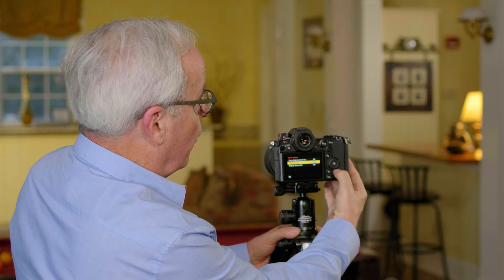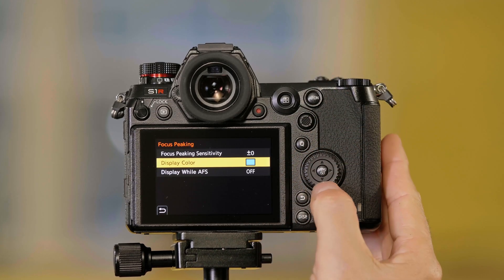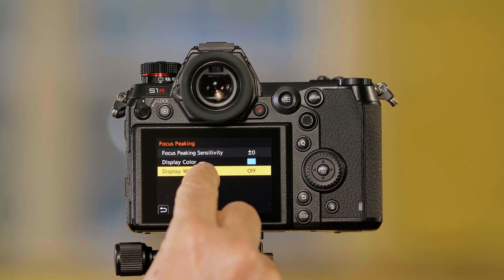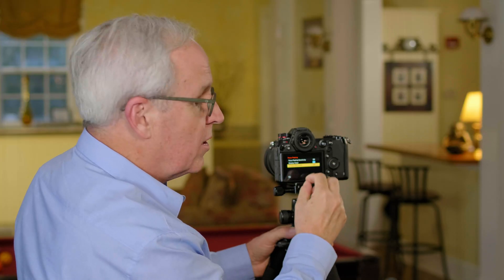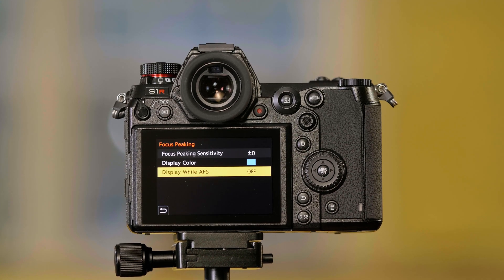You can also have focus peaking work in autofocus mode — we were using it in manual focus. Going down to display while in autofocus mode, I go to autofocus single settings, and I can turn this on so that when I'm auto focusing, it'll show me focus peaking on the screen so I can confirm that I'm in focus. That's how you set focus peaking on the Panasonic Lumix S-series cameras.